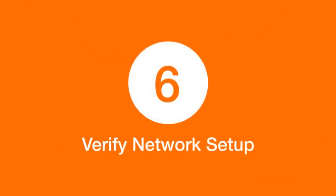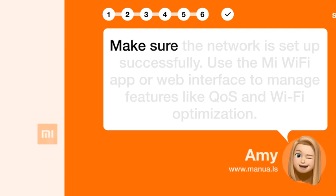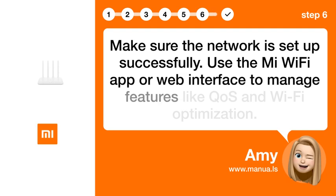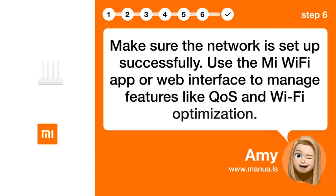Step 6: Verify Network Setup. Make sure the network is set up successfully. Use the Mi Wi-Fi app or web interface to manage features like QoS and Wi-Fi optimization.